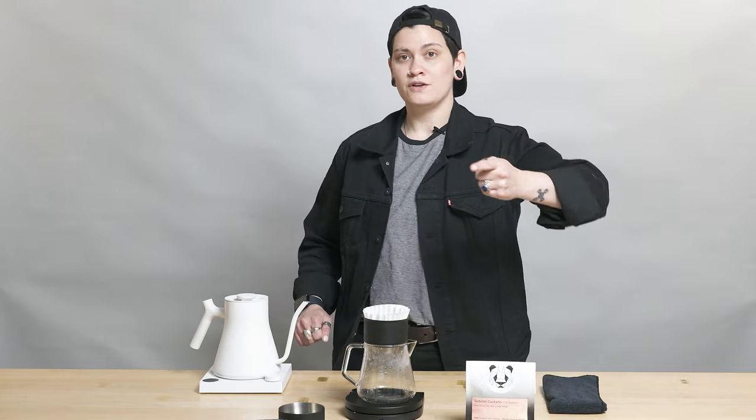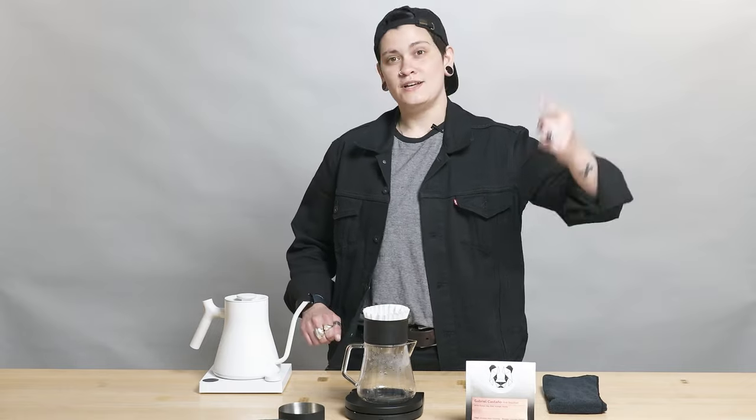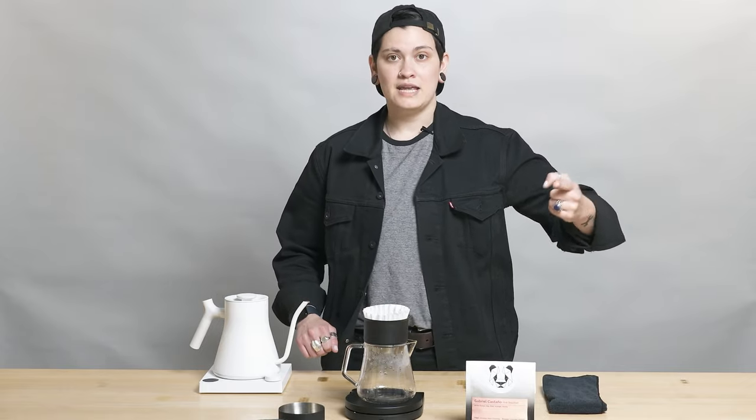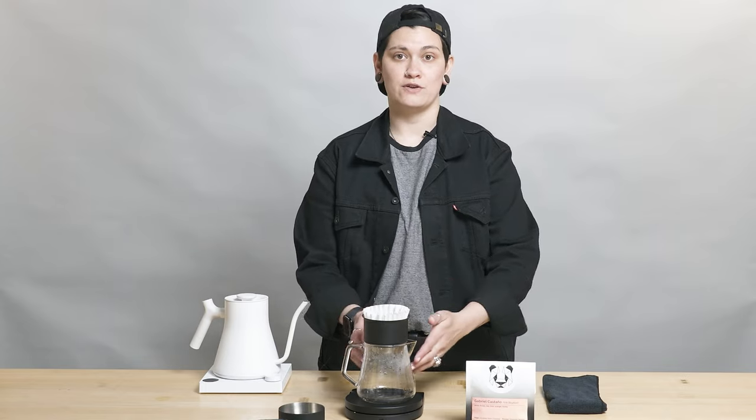Only you can pre-wet your filter so that you can make sure to prevent that initial papery filter taste in your final cup of coffee, and also pre-warm your vessel and your dripper.